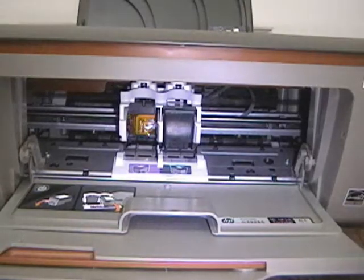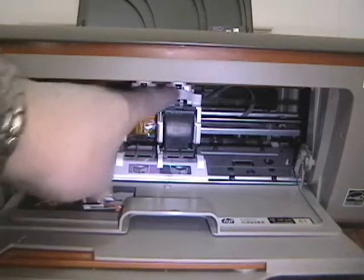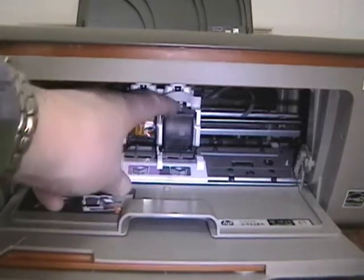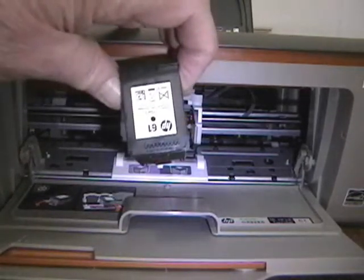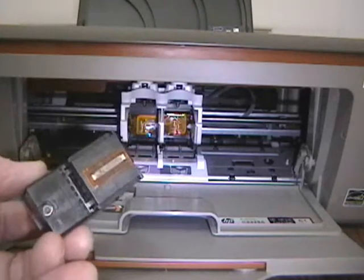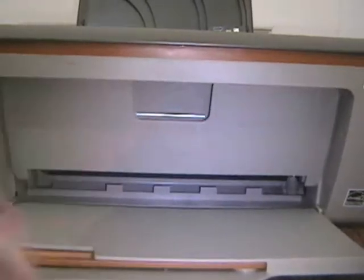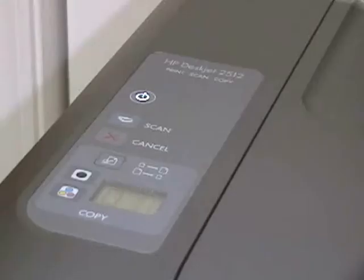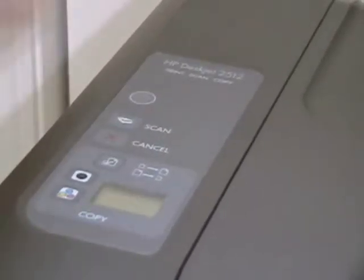I'm going to put some light in there. There we have the empty slot — I already took out the color cartridge. To get the black and white one out we just push down on it and extract it. So this is what it looks like, and there's the printer head. We'll close that back up, close this back up, turn the machine off. It's turned off. Close the little paper tray backer, and this printer is effectively out of service.